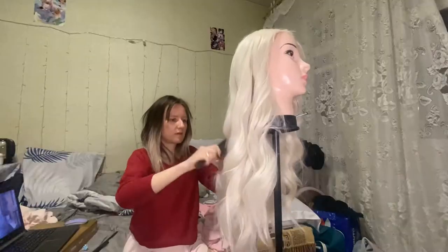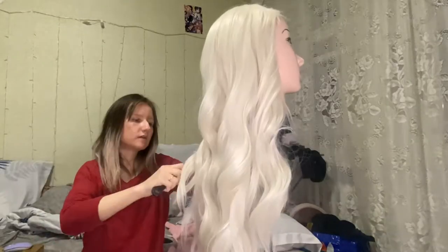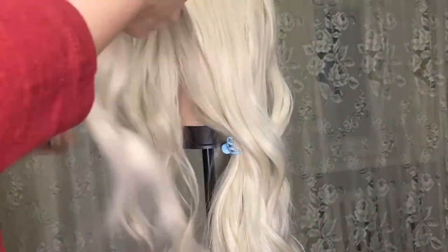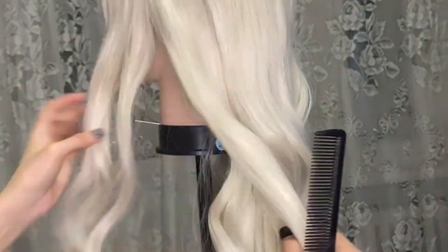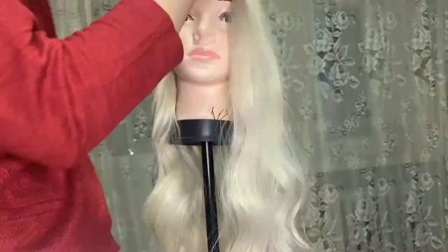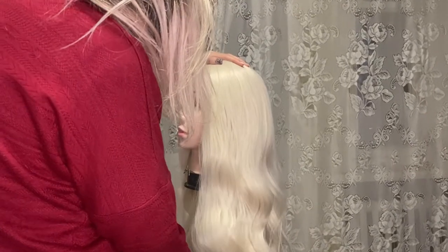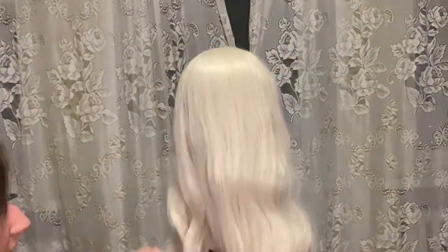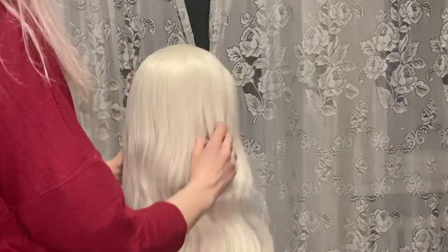Last time I used it as Snegurichka, and even though it is pretty much tangled, especially on the back, it is very easy to brush and style again because this wig has very good quality — very good hair and it's very thick. It took me a lot of time to detangle everything, but it was actually kind of pleasant to touch those beautiful hairs.